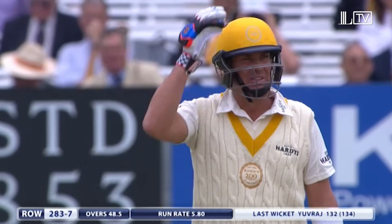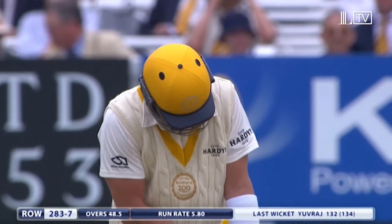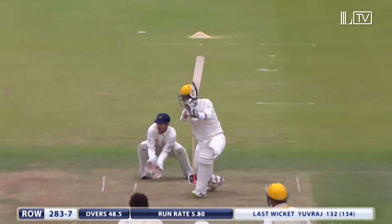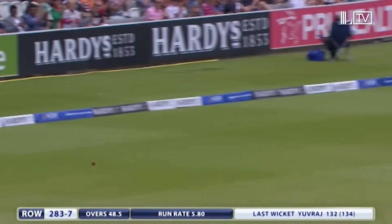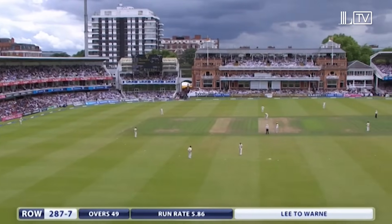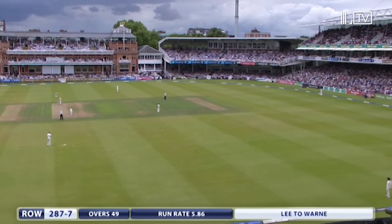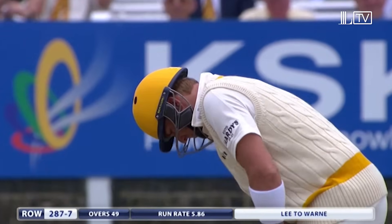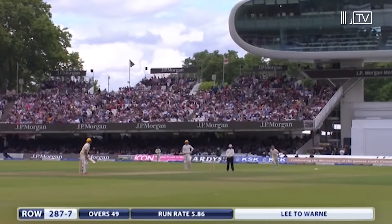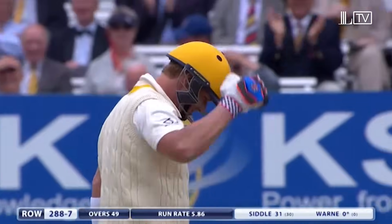Shane Warne at the non-striker's end, batsmen crossed whilst the ball was in the air. Seven balls left in the innings. Sachin to bowl his final delivery, which has been hit up the hill for four by Peter Siddle — 287 for seven. He's going to bowl to his old mate, having had so many test matches together through their career — now got to bowl at him in the final over of this 50-over game. Warne on strike, Lee steaming in. He's bowled a beamer — hit him on the hand. No love lost there then.